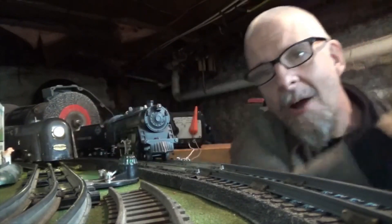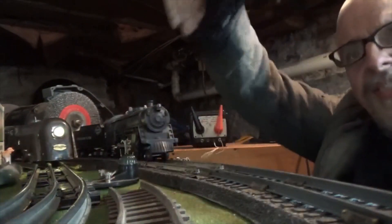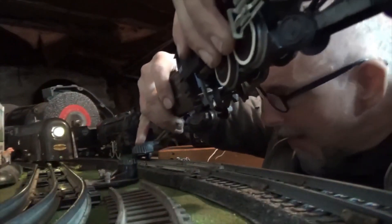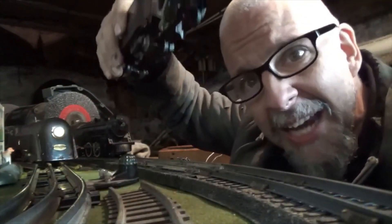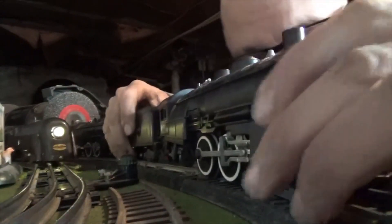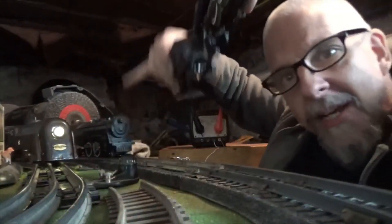I got power to the transformer. I'm gonna touch the track with this and you're gonna see. Back up a little more. You ever have a waitress that calls you honey? That's aggravating. See, there it goes — okay, you get it. And there's that one. Not moving.